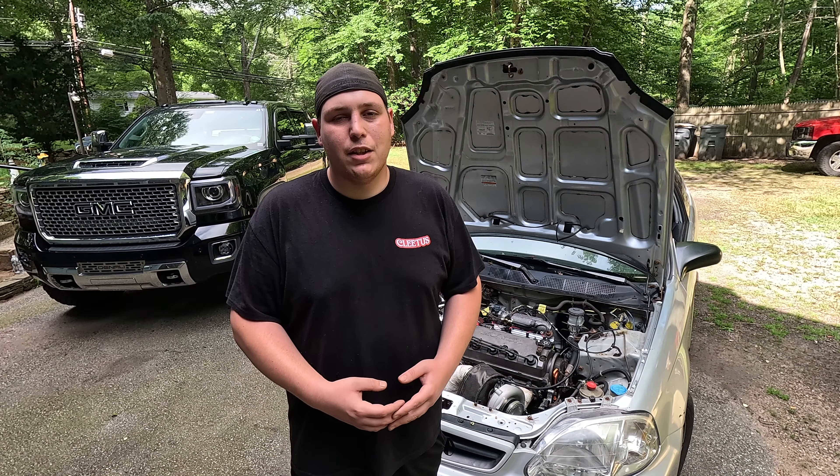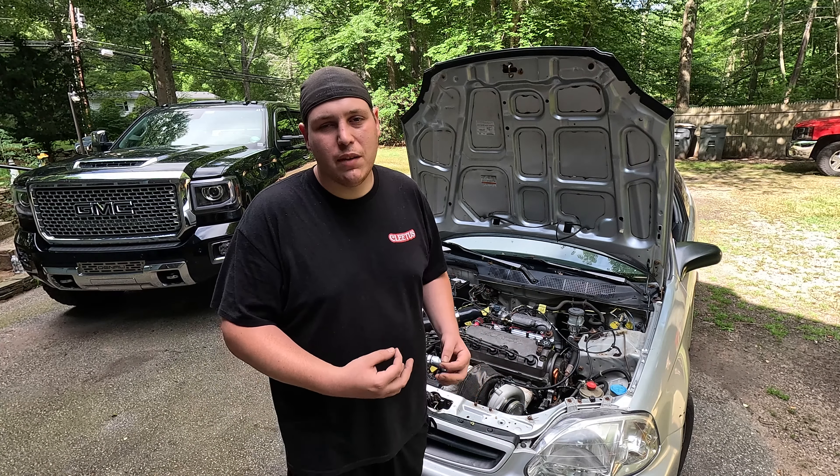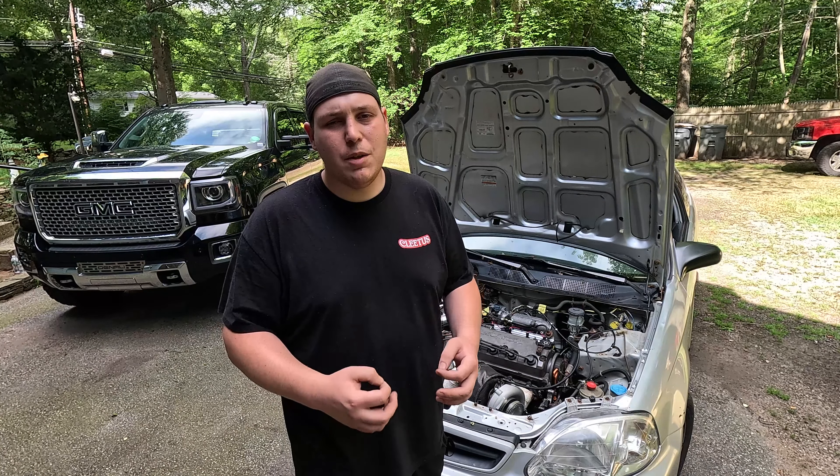What is going on guys and welcome back to the channel. Right here behind me we have our super cheap turbo Civic build. If you guys haven't been following along, this is a car we picked up a couple months back for $500. We did a manual swap, got it on Honda S300, and then started to build the cheapest possible turbo kit that we could put together.